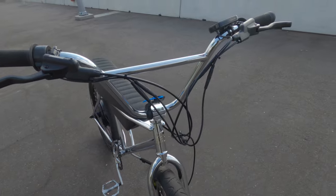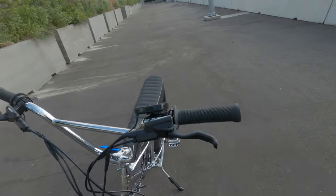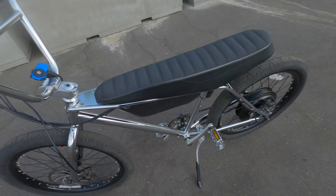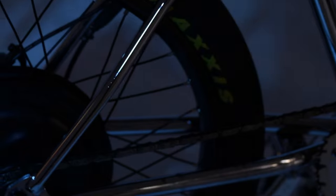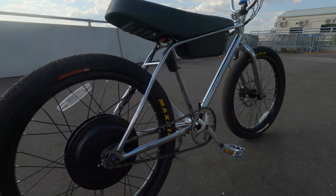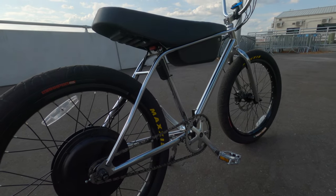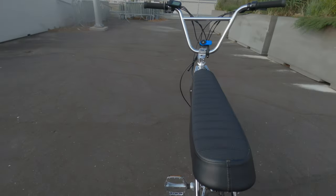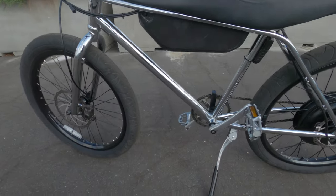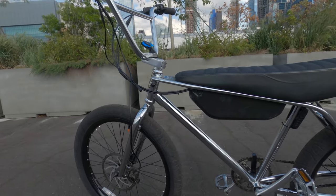If I want something faster I'd get another e-bike, but this is good for what it is — definitely worth it. Another benefit I'm noticing is that it doesn't even look like an e-bike, which is cool if you want to stay incognito. You'll get compliments on it and people don't know it's an e-bike, which is good for bike paths — some bikes can't go on bike paths because they look too much like a motorcycle.